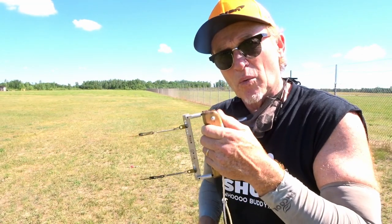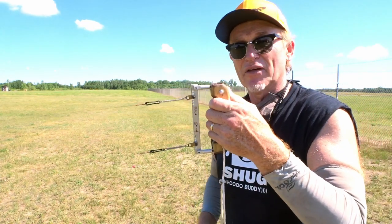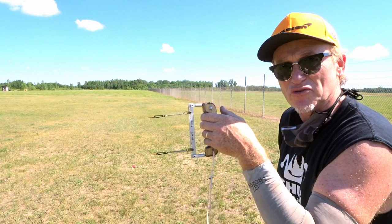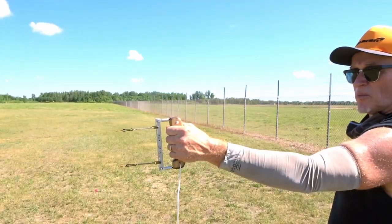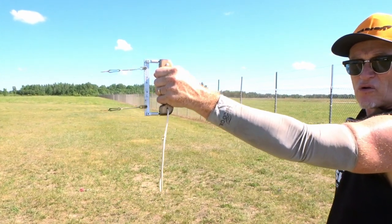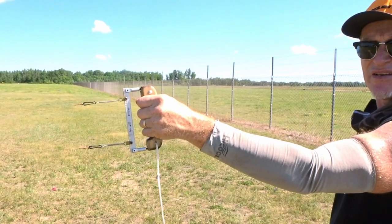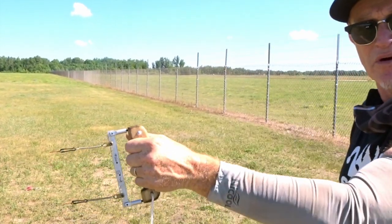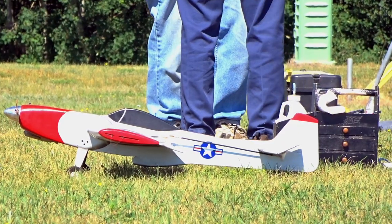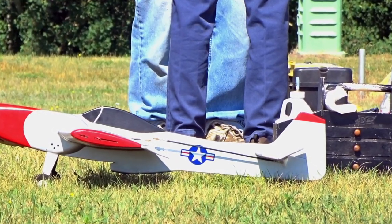Hello, it's Suge here and today we are going to talk about our control line airplane handle. The handle is the lifeline to your plane — mine's hooked up to my P-51 right now. Normally I would be holding it about like this, and by raising or lowering my arm I can go down or up. I tend to use my wrist more, but if you're new you might want to just stick with the arm motion a bit.